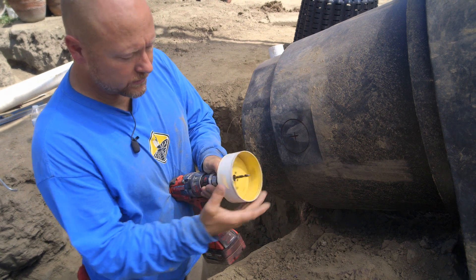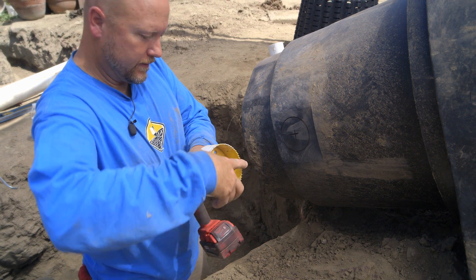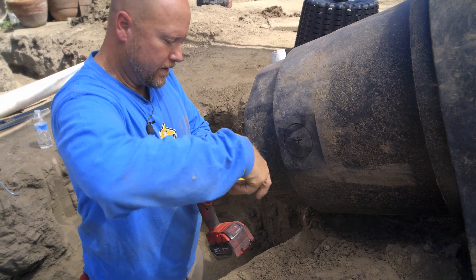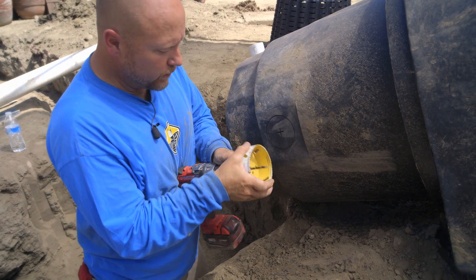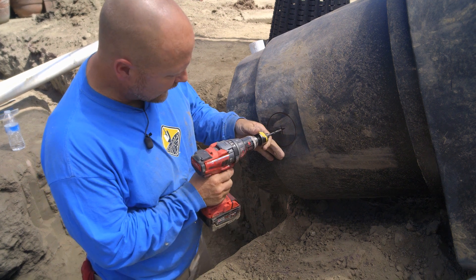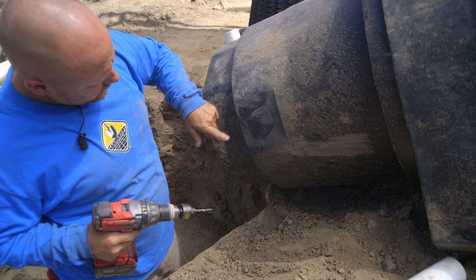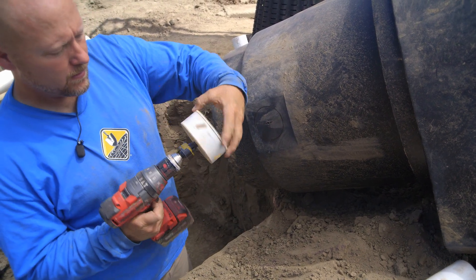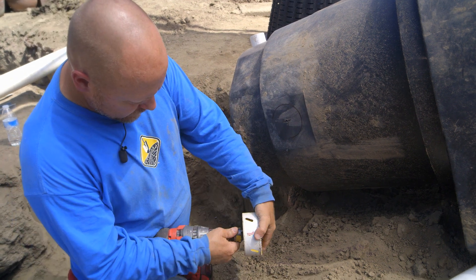I'm going to take this hole saw off, because when you go to mark this, it's kind of unclear. So often times what I'll do is I'll take this hole saw off and just pilot this hole real quick. We'll get the pilot hole in, and now we can just push this right through.